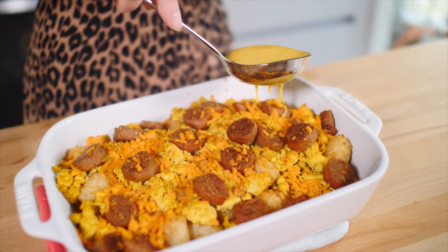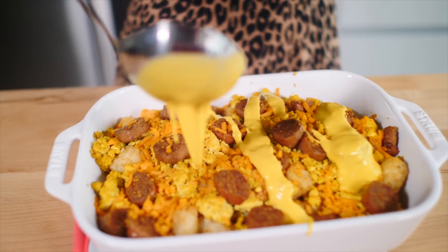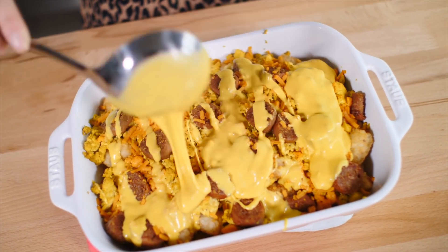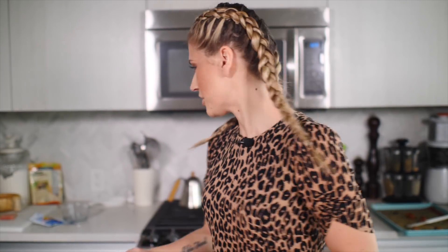Now that our cheese is melted, we are going to add our hollandaise — just go for it. If you have any leftover hollandaise, you can have eggs Benedict the next day. This needs something green — chives. We need to put chives on this. Yes, we do.